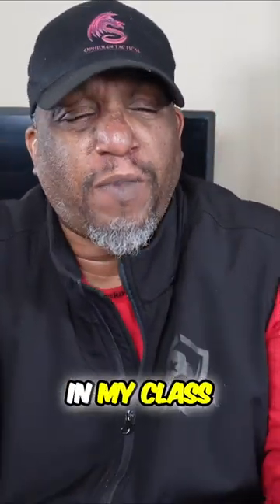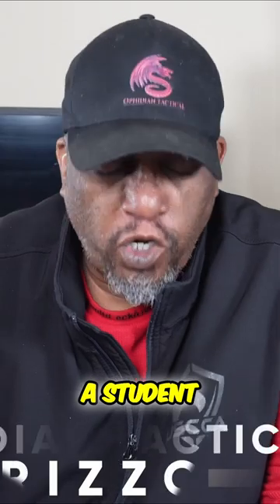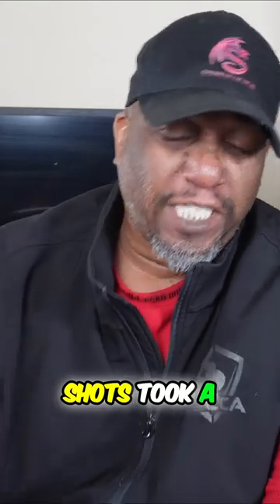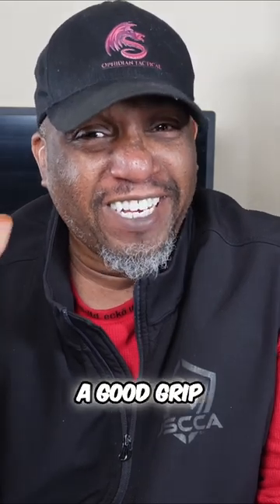Back today talking about recoil control. Got a question in my class — a student wanted to know how they could control recoil better. They were great with the first shot but subsequent shots took a minute. The main thing about controlling recoil is having a good grip. That's what it boils down to. It's not the only thing, but having a good grip is the first thing you need to do.